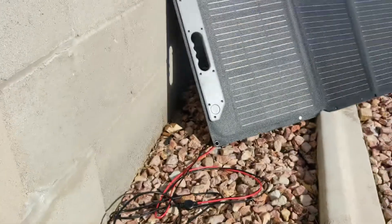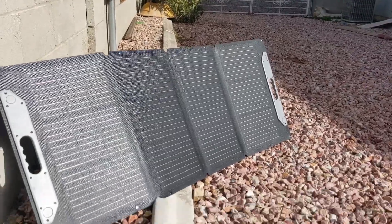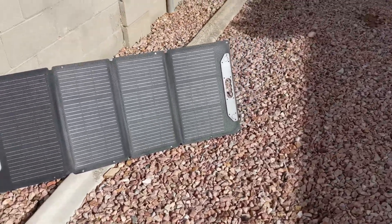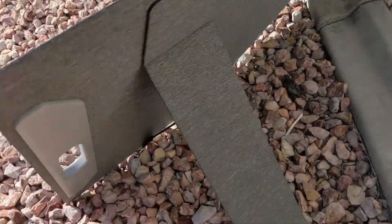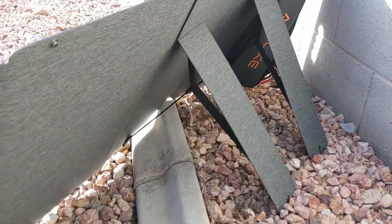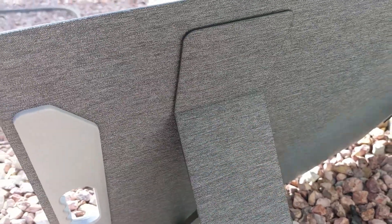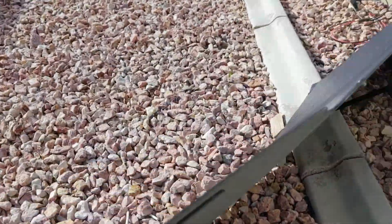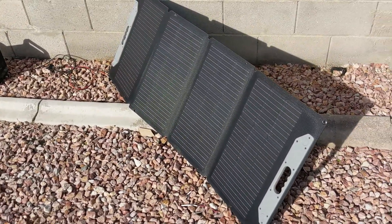It's almost 4 p.m. and I'm chasing the sun right now with the panels, trying to adjust them. It's a good time to show you the legs in the back — they're adjustable legs that just fold and hold this thing in place. The material in the back is really, really nice. Very beautiful construction on this panel, that's for sure.